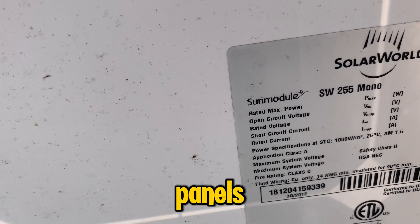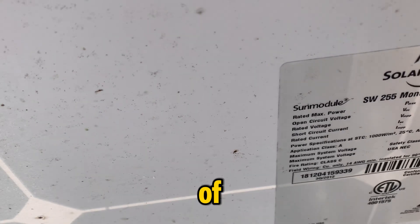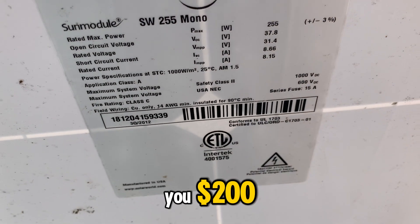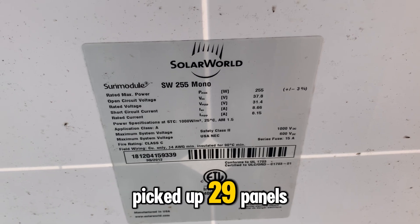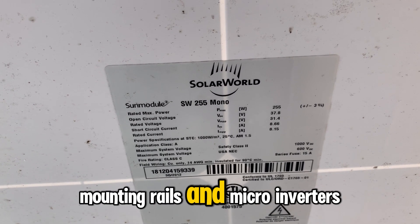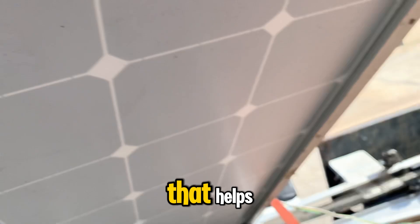They're not brand new panels, but it worked. I paid a grand total of — wait for it — $200. Yes, you heard that right: only $200, and I picked up 29 panels, mounting rails, and micro inverters to go with them.